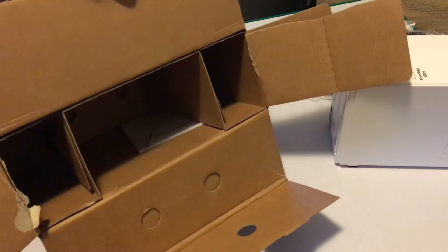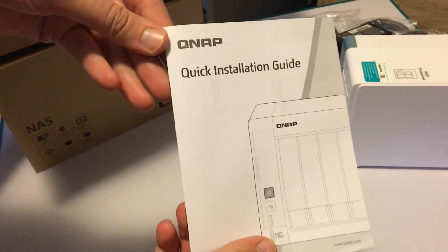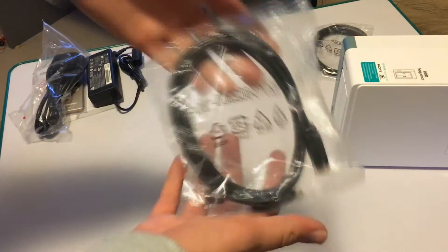Just in case you don't have an internet connection, you've also got a manual included. So in summary, this box contains a quick installation guide, a remote control, an AC adapter, a power cable, two Ethernet cables, and the NAS Drive itself.